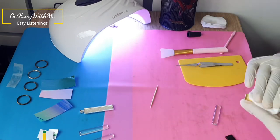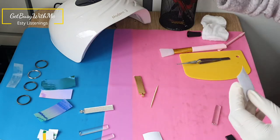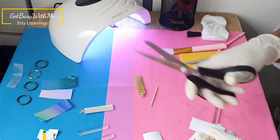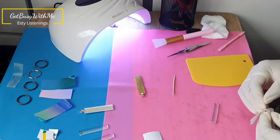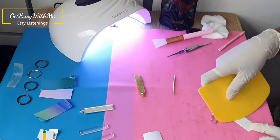On to the next keychain. Now I'm wiping off the pendant trays before applying the vinyl. I'm using nail polish remover at the moment, but I do recommend using alcohol. I'm cutting the vinyl to size and sticking it on the pendant tray.